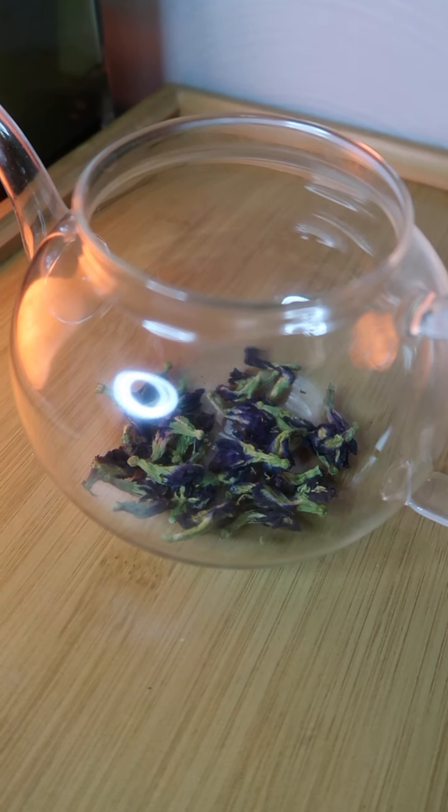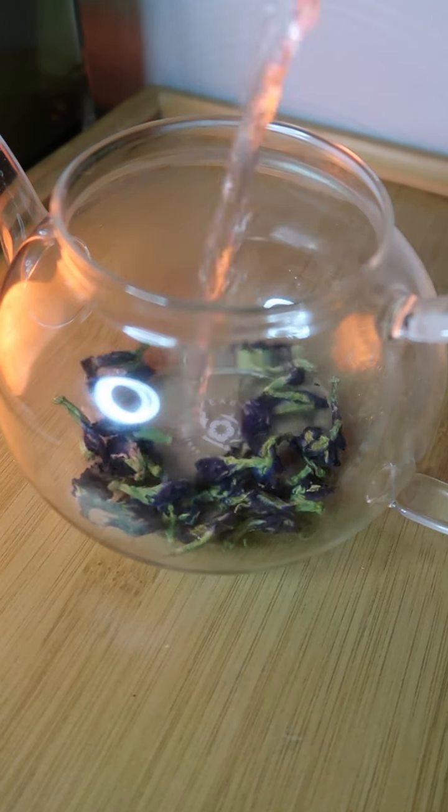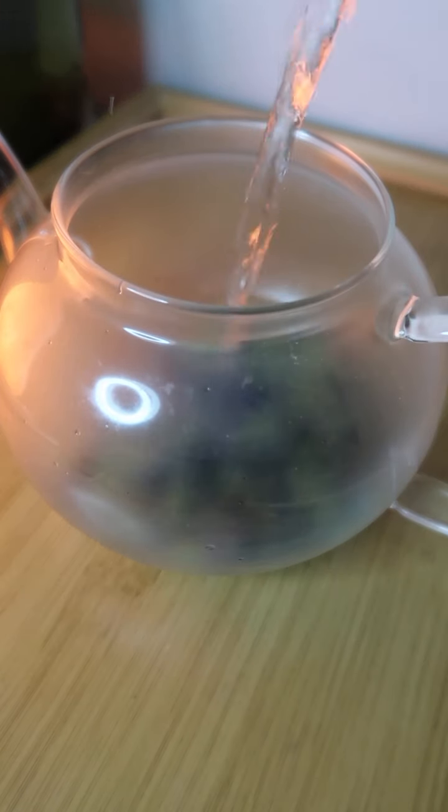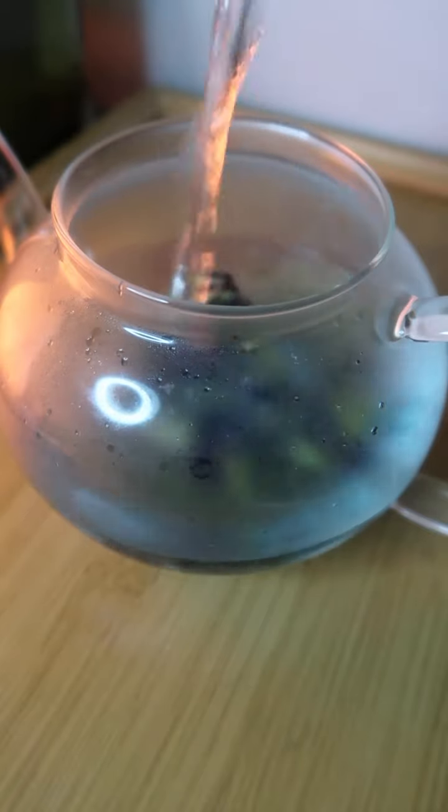First, I start by adding two to three tablespoons of the flower in this teapot. Then I boiled some water, so I'm going to use that boiled water and add it to the teapot to let it infuse and steep for four to five minutes.